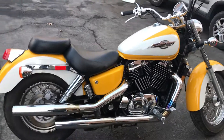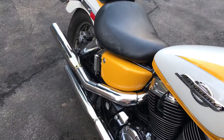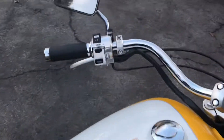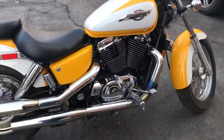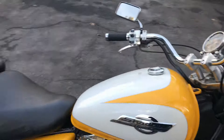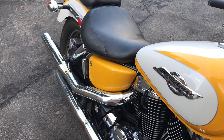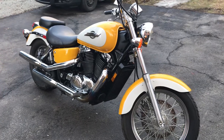Fires right up. Stock exhaust. It's cold still — running with no choke. Super clean bike. Still needs to warm up — was sitting completely cold when it started.